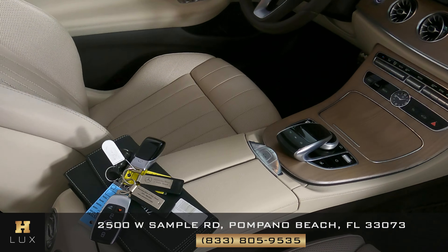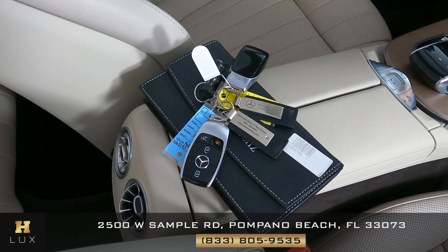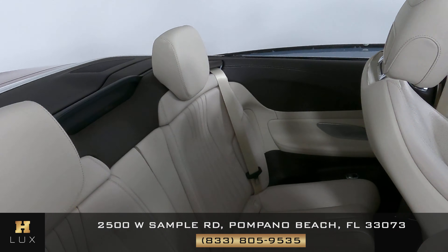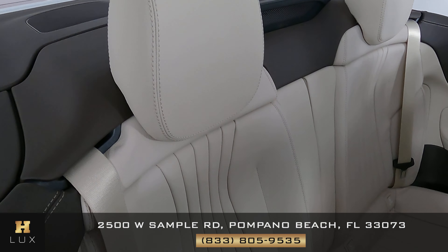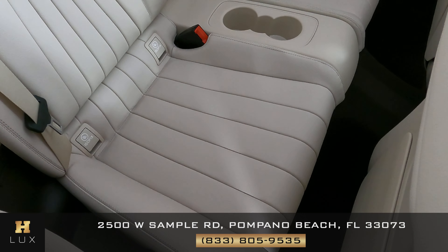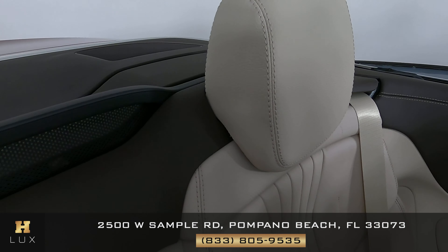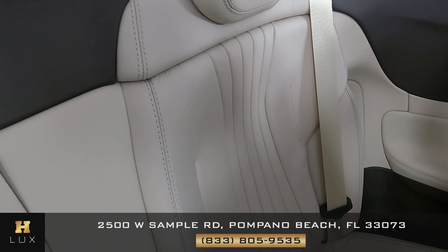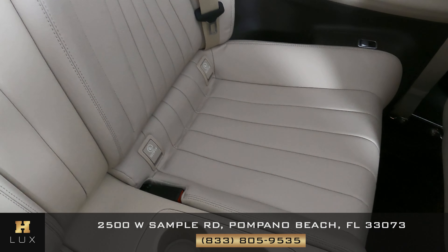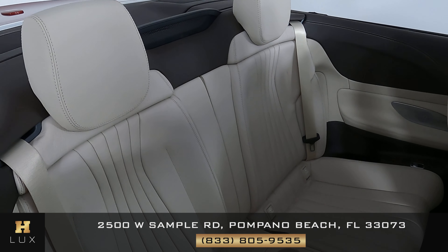Something I want to mention is that this car comes with an owner's manual, as you can see on screen, and two sets of keys. Now let's take a look at the back seats. This one is looking good — not seeing any type of wear and tear. The other back seat is looking good as well. Overall the back seats are in excellent condition.